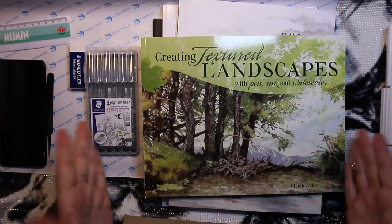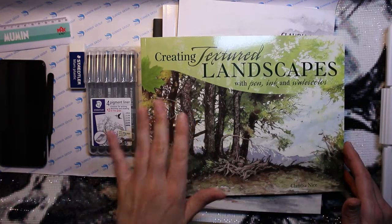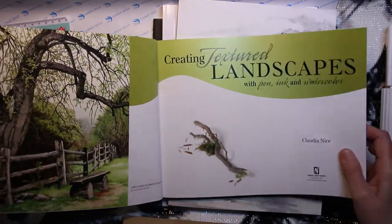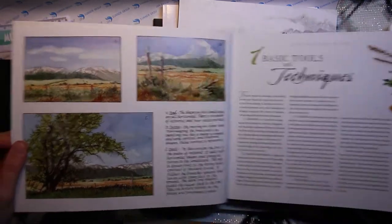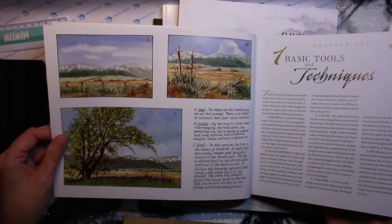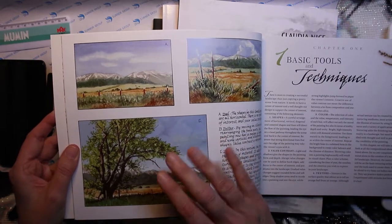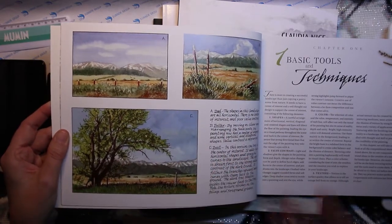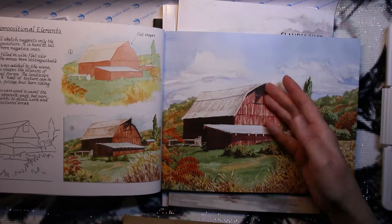Now the last book — also very nice, and also by Claudia Nice: 'Creating Textured Landscapes with Pen, Ink and Watercolor.' It would be so fantastic to see this artwork in real life. When I see pictures like this my mind starts thinking about how I'm supposed to do this, but I've never done anything this detailed. It's so nice how you can see the strokes.